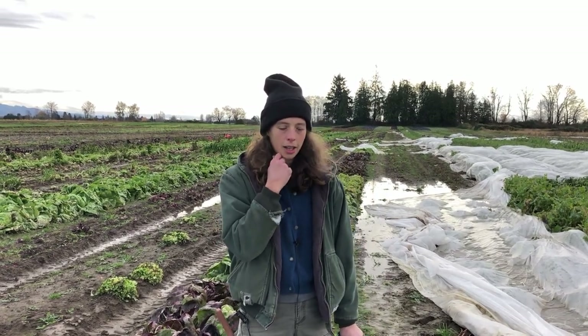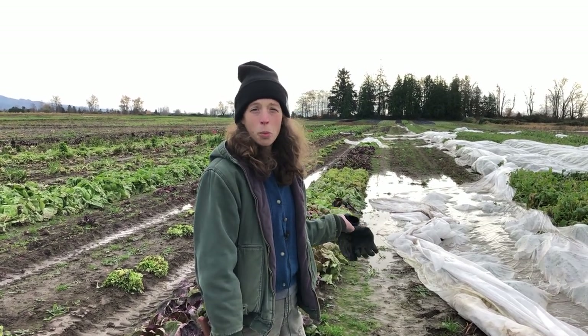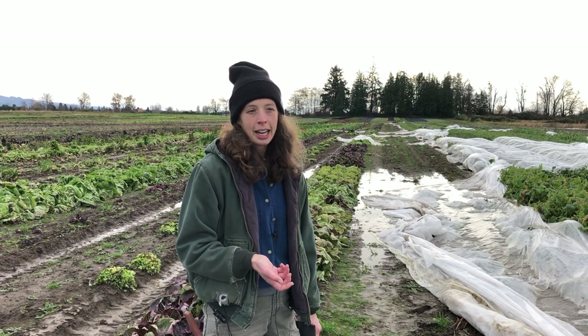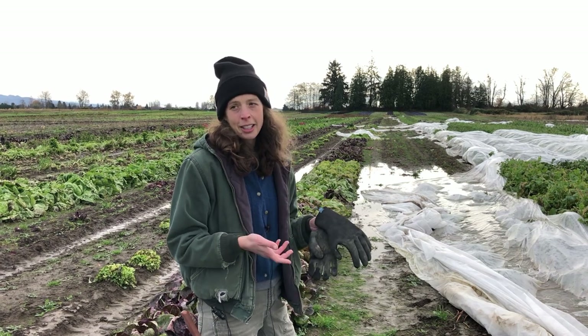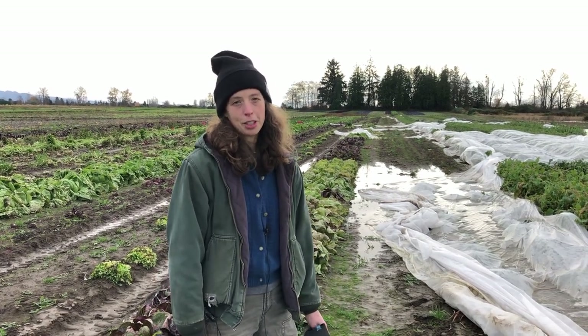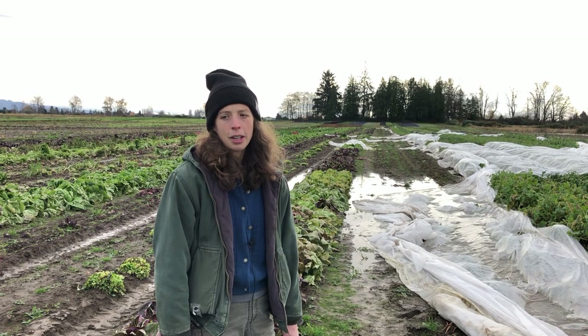A key growing tip for late season radicchio is to treat it like a cabbage — when the head is of the desired size and density, just go ahead and harvest it. As you can see here, the field is pretty wet. The radicchio is going to continue to take up moisture and, while it won't bolt, you could get splitting, rotting, or a more elongated core. If you harvest and store in your cooler, you can peel back the layers that decompose and have a really nice head at its optimal harvest point.